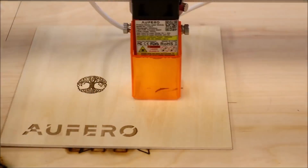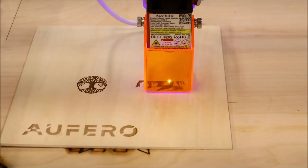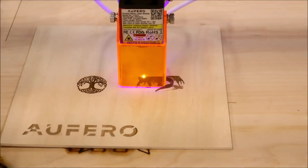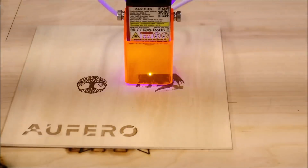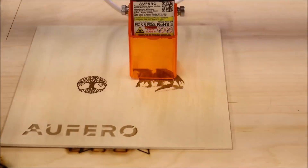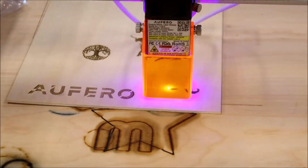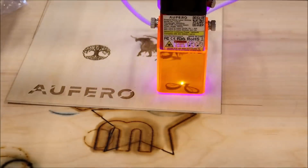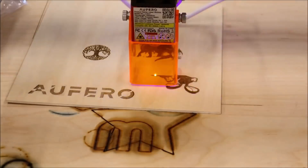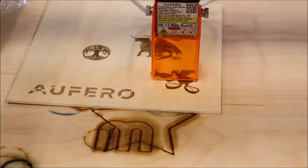I grabbed a couple of pictures off the internet. I grabbed a dragon and edited it using white contrast and grayscaling to see if I could get it to print well — it came out alright, but not great. The next thing I decided to do was Marvin the Martian. I thought it was a cute little thing, so I grabbed it off the internet and here it is.